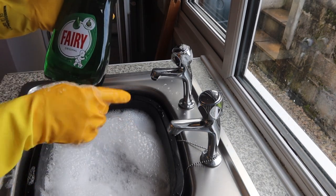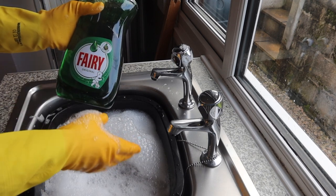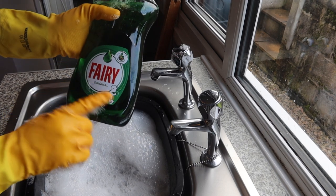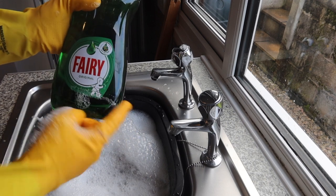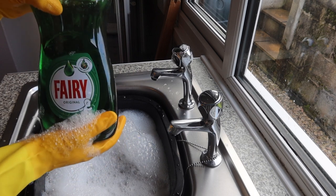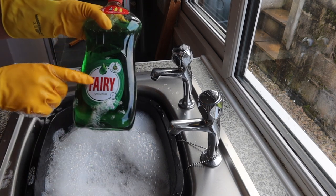I filled up with boiling hot water. I like to use Fairy — the original. I always think the original is so much better for cleaning dishes or anything really. There's something different about the green as opposed to the lemon and the grapefruit one. So yeah, Fairy washing up liquid.